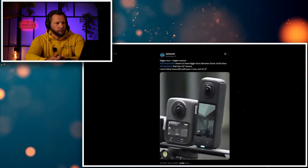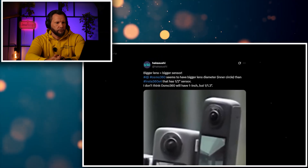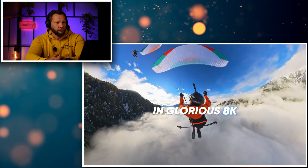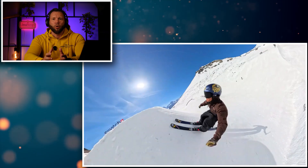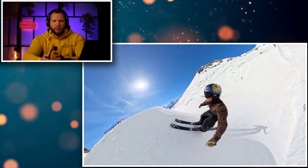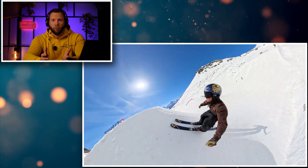As per the information from Hakashuki, the Osmo 360 will have a bigger main camera sensor of 1 by 1.3 inch, similar to the Insta360 X5. However, it will not have 8K shooting capability. This is the direction DJI is going with all their cameras — they're increasing sensor sizes with their drones, and in every single release the sensors are getting bigger and bigger, which is obviously great.